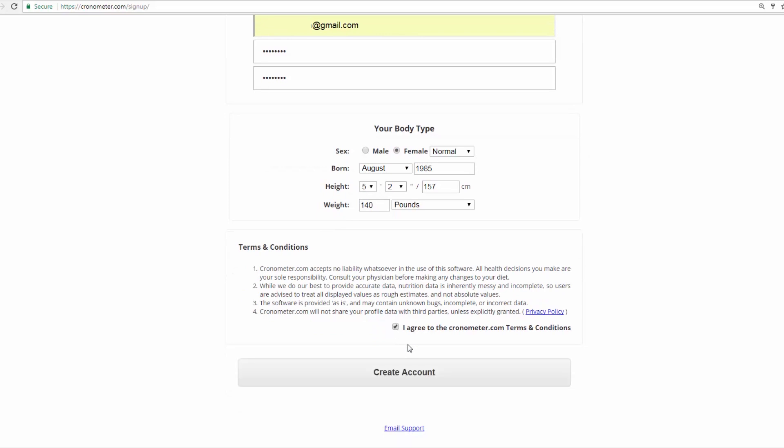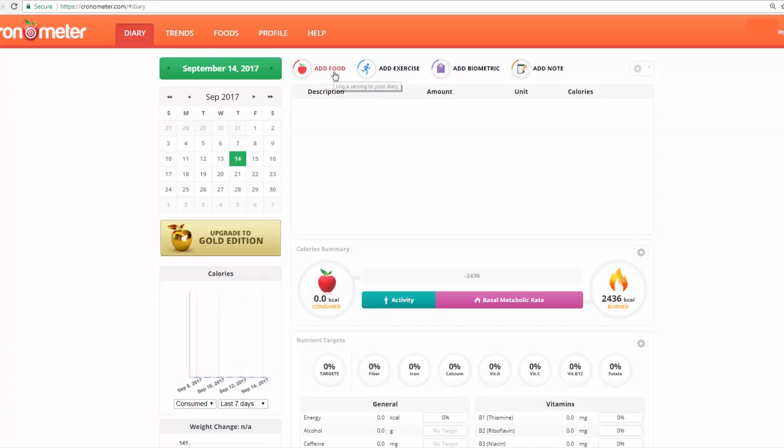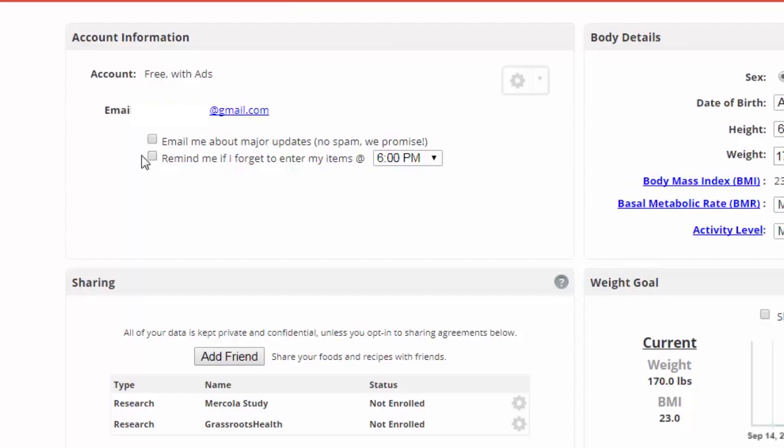Maybe a hundred and forty pounds. Now you need to validate your account. Before we look at how to actually add food, I want to look at the profile tab and see some of the options you have here. The default is that you're getting emails — no spam — but I don't need emails at all.